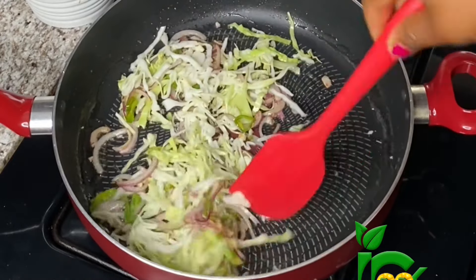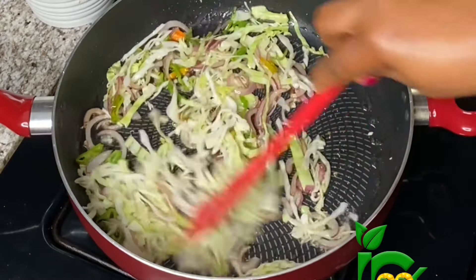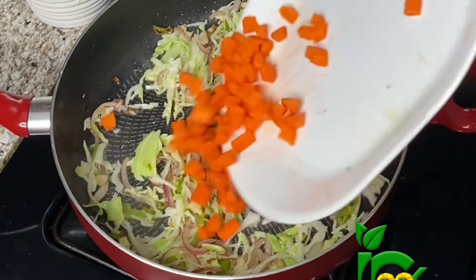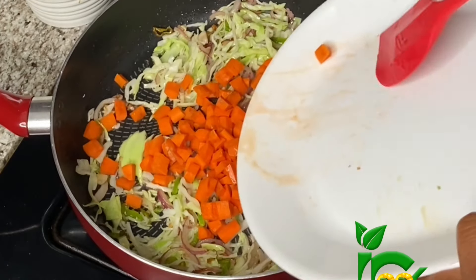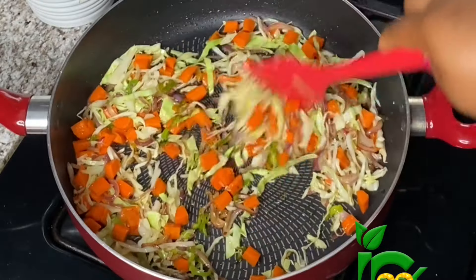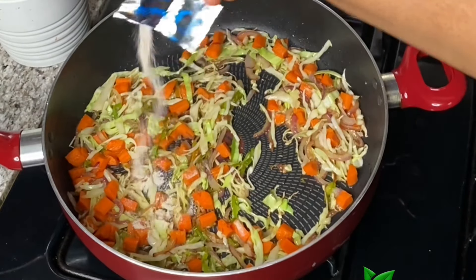Finally, I'm going to add the carrots. I'm adding the carrot last because I want the carrot to still be crunchy at the end of cooking. Once I add the carrots, I'll reduce the heat to the lowest and sauté for another 30 seconds. To season it, I'm going to add the Indomie seasoning.